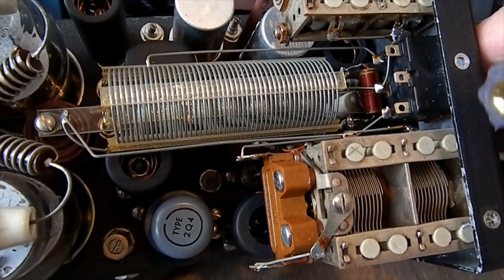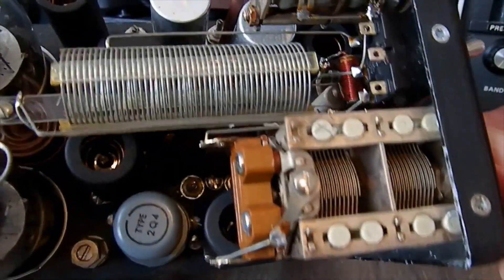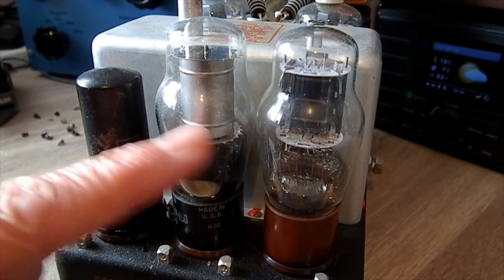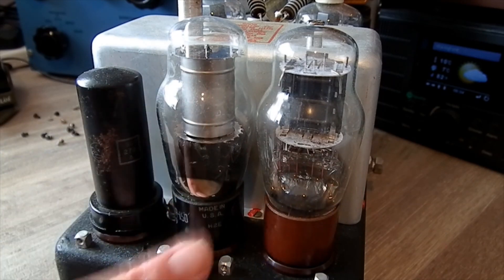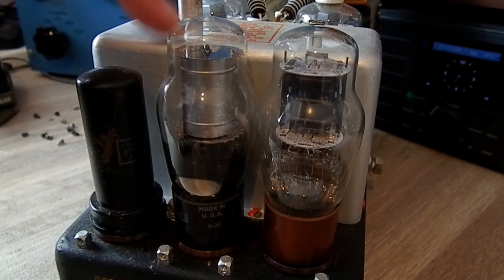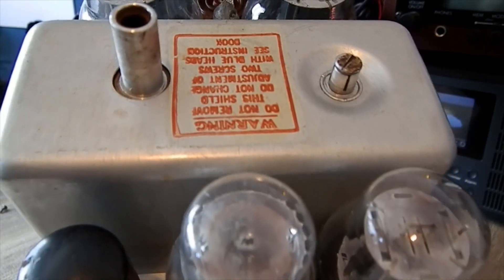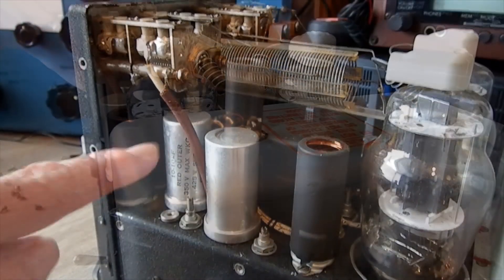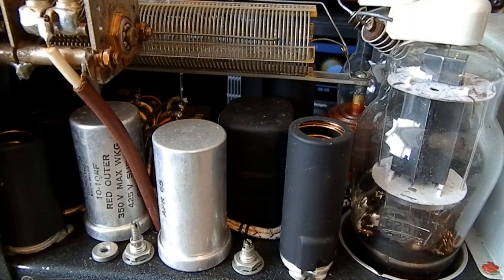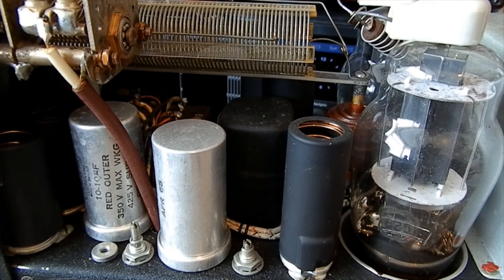That switch — yes, it's a tap on the tank coil. There's a tap there — you can switch the tap in or out. The meter on the front reads aerial current by the look of it. That's the back of it. There's what looks like a stabilizer — probably a rectifier. It says on the back: 28 volts DC supply. There must be two transformers in there — it's going to be AM, so I wonder if one is a modulation transformer.